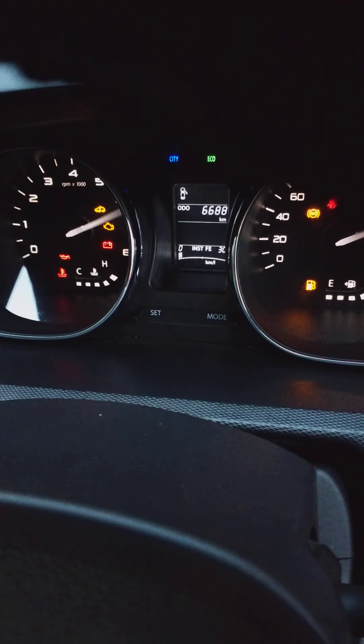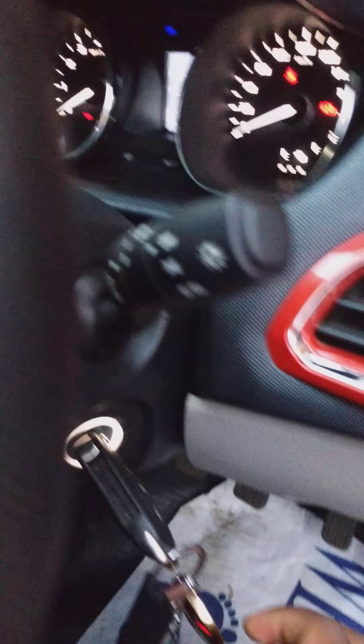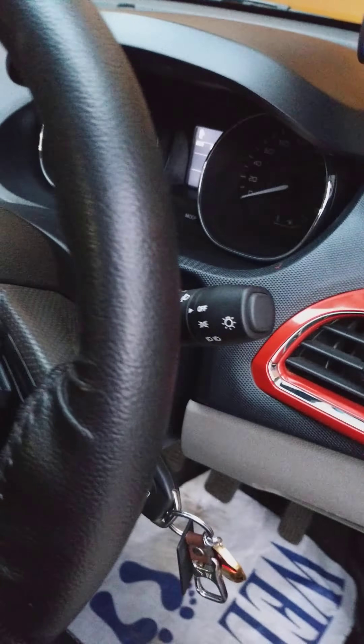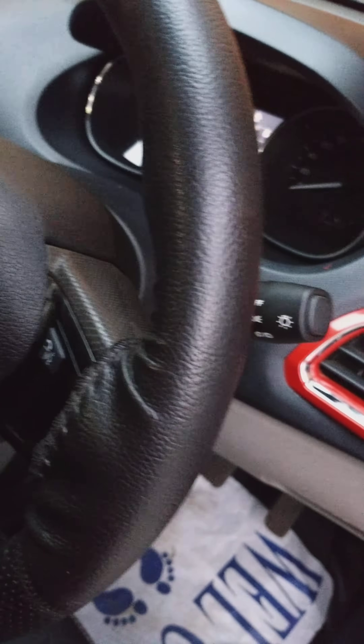And after that, see how easily it has been done. All your systems are okay now. So this is how you do it — you don't need to push it hard. It's a simple process. Whenever it gets locked, it's because your steering gets locked once you take out your ignition key and tilt your wheel.